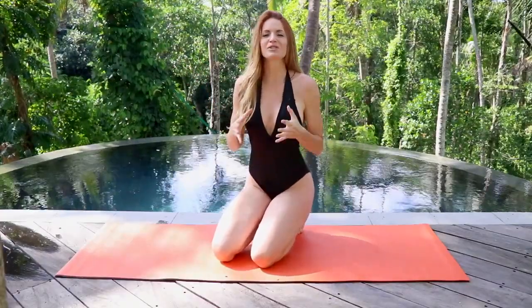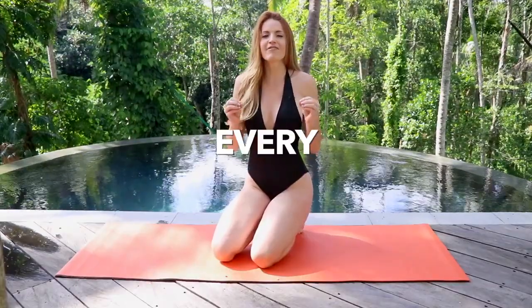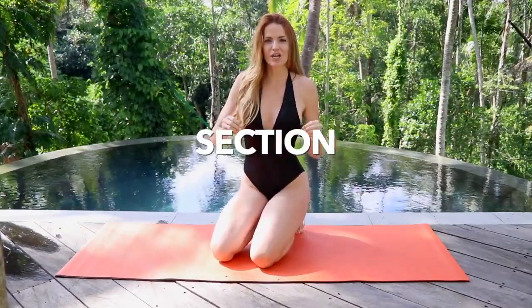What's up Booty Babes, this is Danita with Booty Bands and today I want to give you the most amazing ab challenge. This challenge is actually going to hit every single section of your core. So let's go through it.